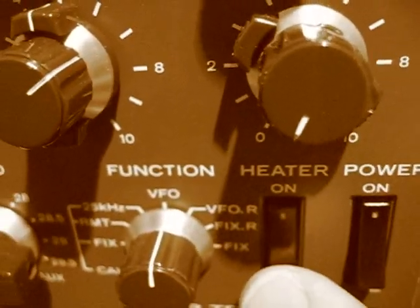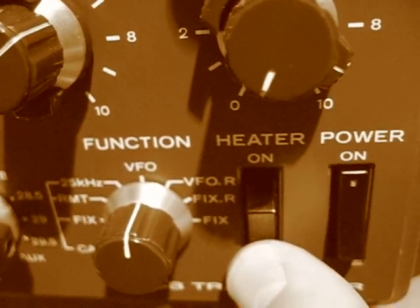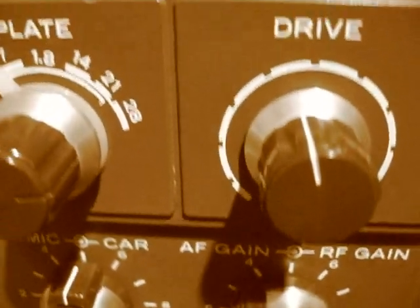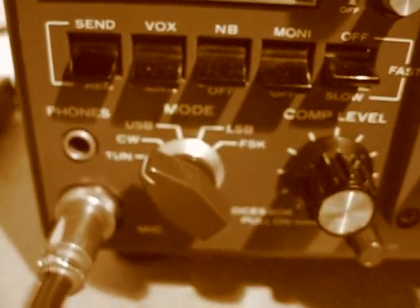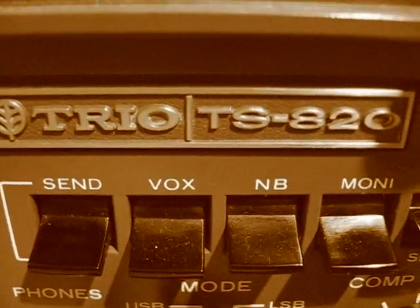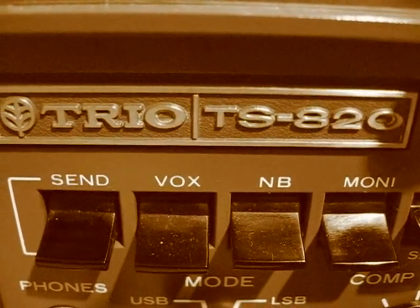While you're only receiving, you don't need the heaters on — save your valves that way. Always remember to switch those off, and always remember to let them warm up a few minutes before you start turning the radio up. So that's the tuning for the 820 — very nice radio. See you later.